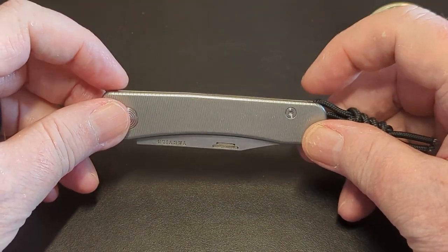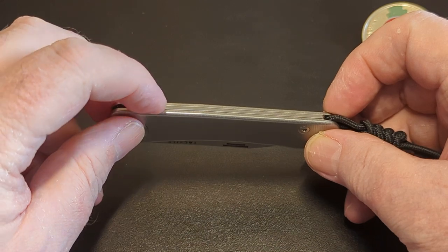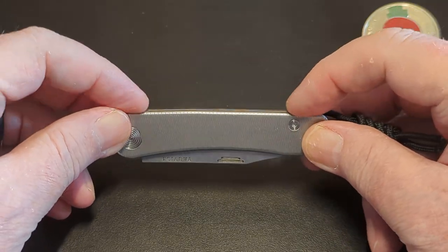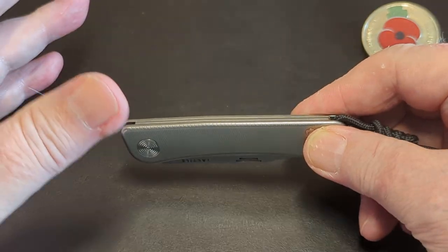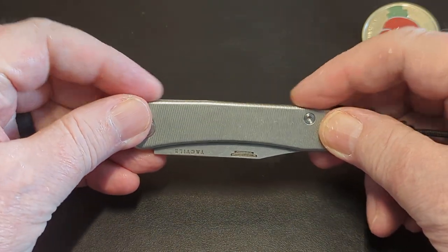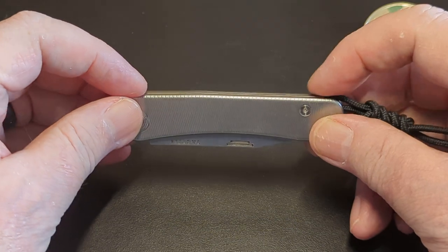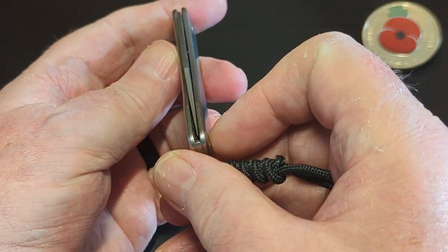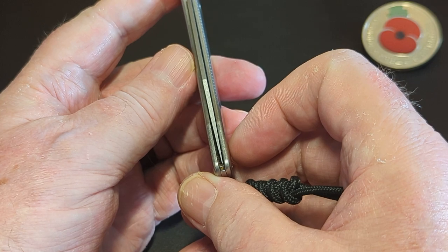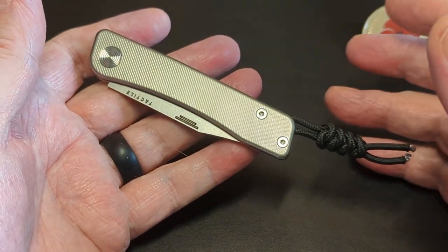The more I have used it — if you go back to my original video — the spine of the knife was sitting up proud here, but look at that now. It has literally just worked its way in. I've done nothing to this knife except add a little drop of oil and work it a bit, then after periods of time added another little drop of oil. The centering is much better than it was when I first got it. No explanation other than just use — maybe a little bit of grit sorted it out.